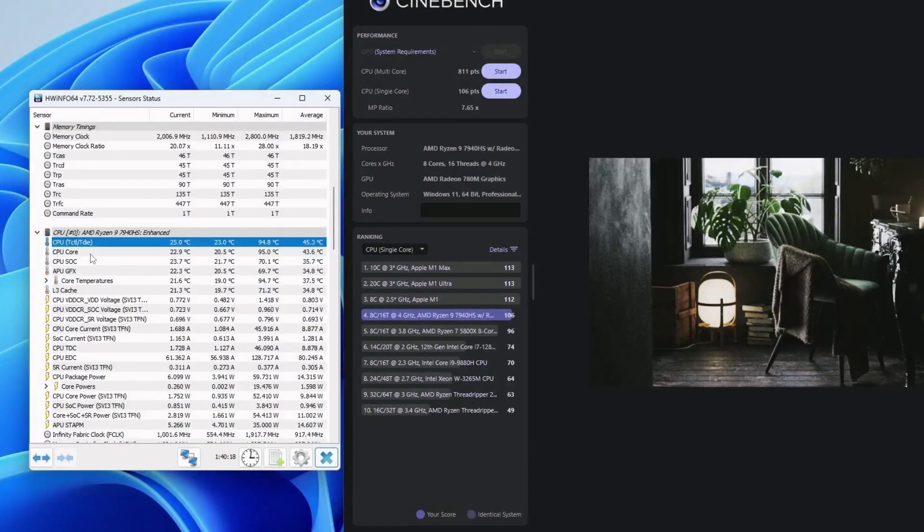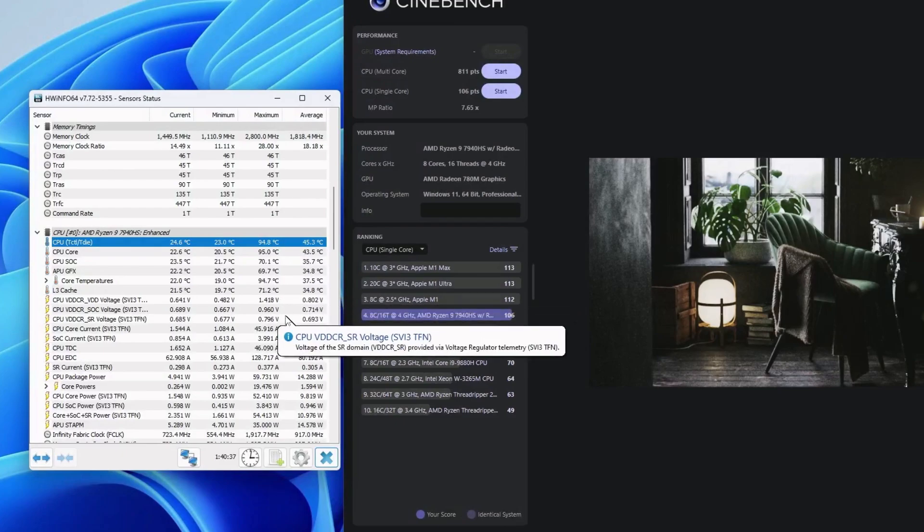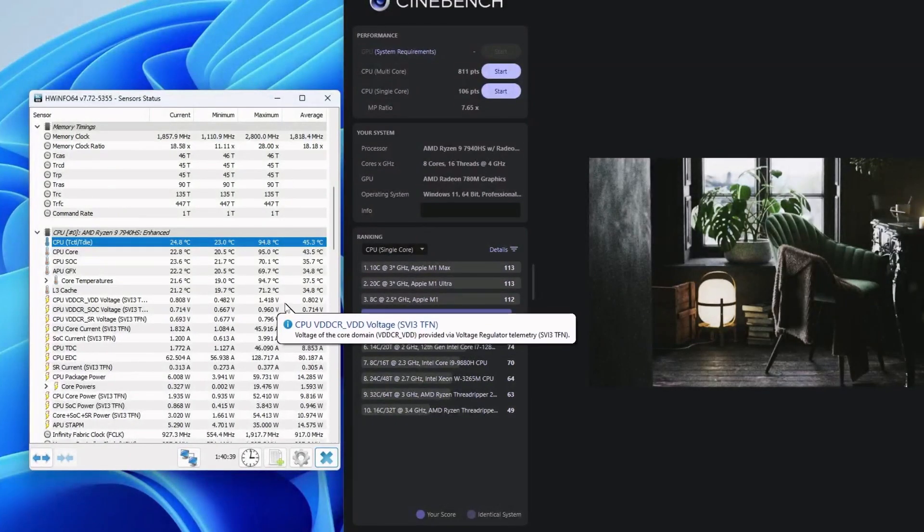Our CPU T-die — the hottest point on any part of the die — reached 94.8 degrees Celsius. These chips are meant to run hot, so this is basically where the T-junction should be. The machine that Geekom sent me has very well-tuned defaults. The fan is slightly audible when running at these default settings, so that is something to be mindful of.